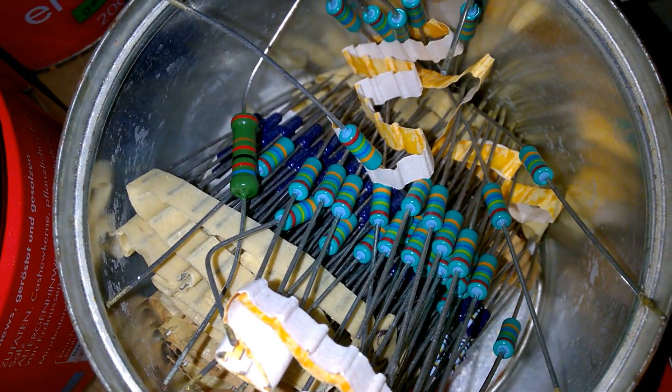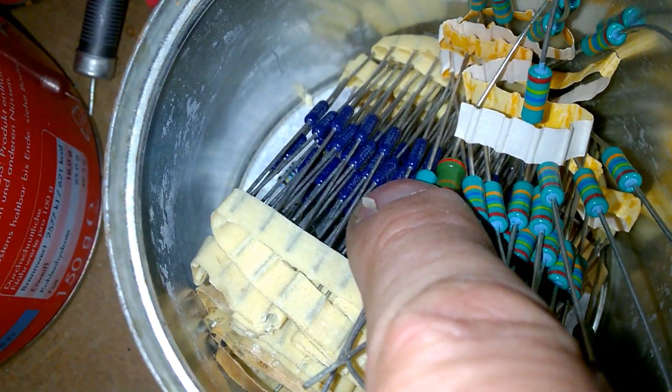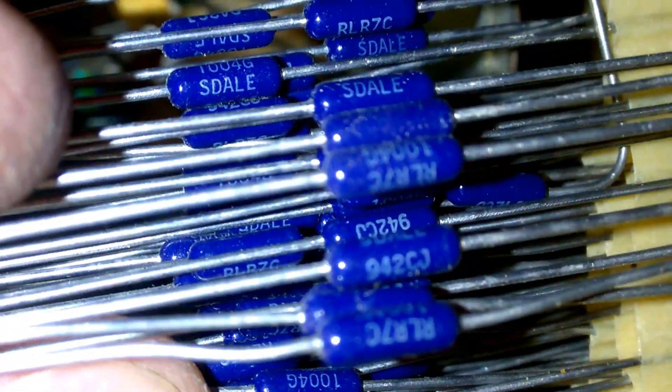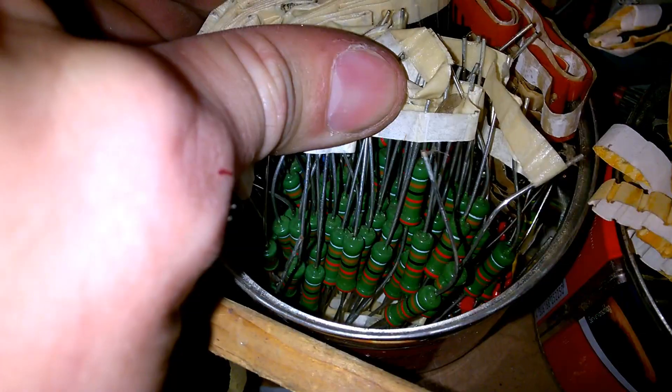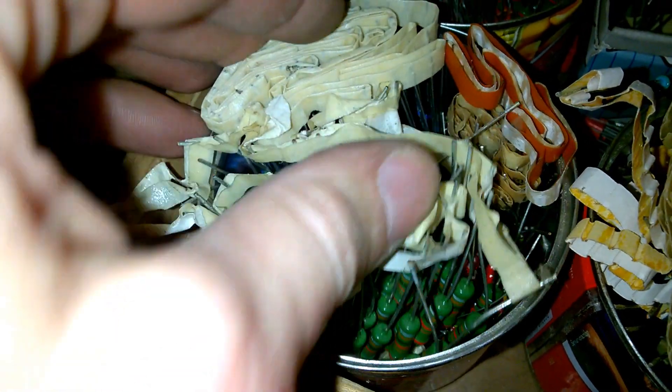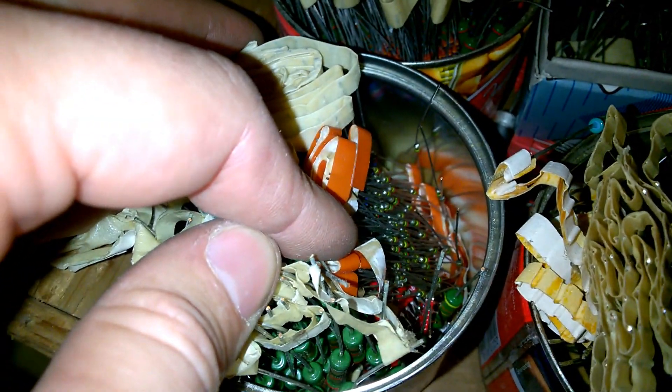Pots! Beautiful resistors! What are the blue ones? Are they Dale? Yes, they are from Dale. Excellent! Large Siemens resistors. Some standard stuff.